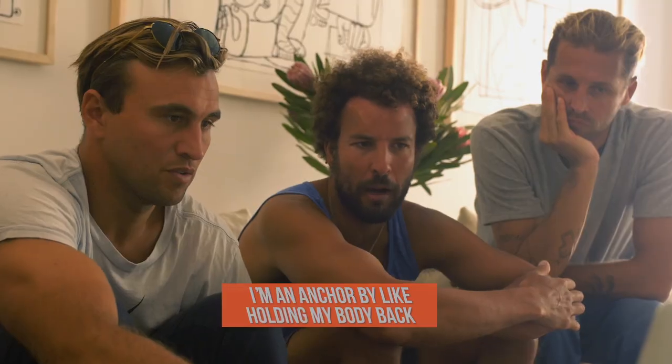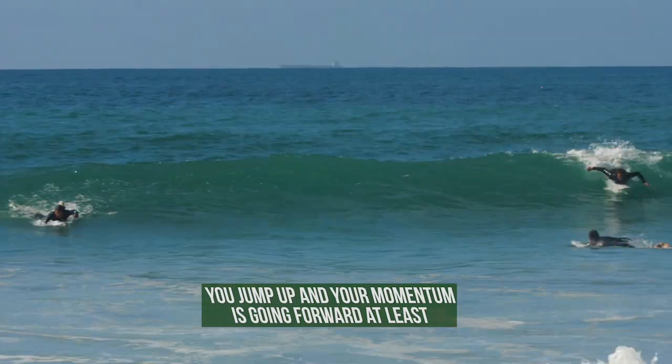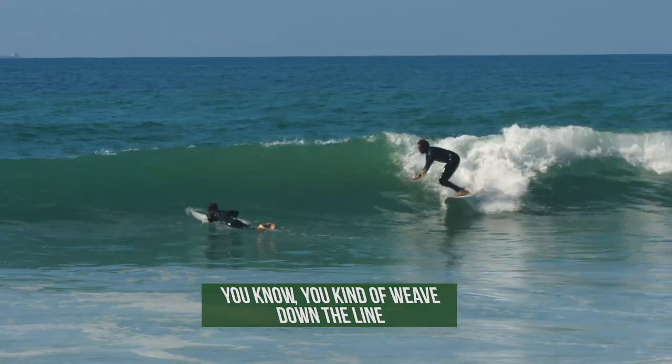because I'm hindered by holding my body back. And then when you went back out after you spoke your first wave, you'll see you jump up and your momentum's going forward — you've come up and you've now glided.